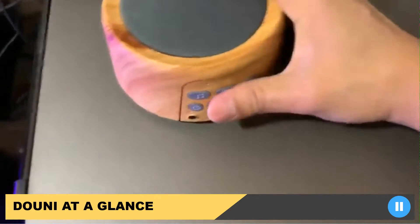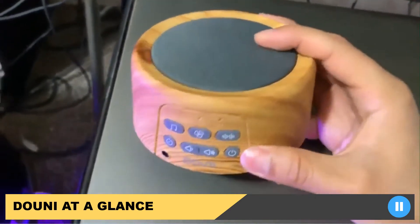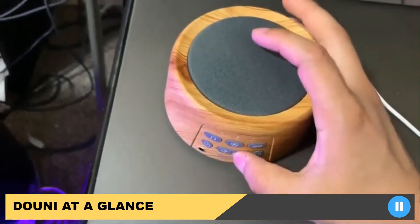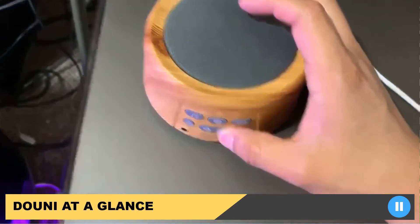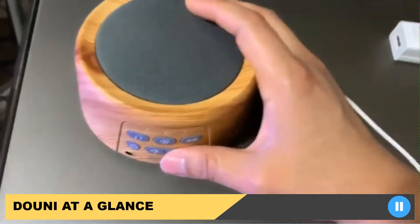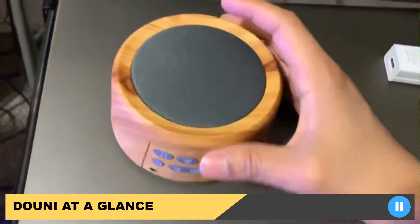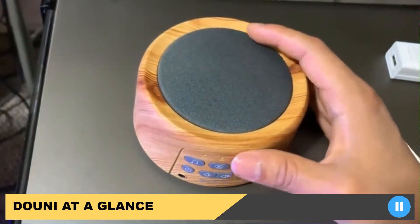As soon as it's on, you have the options on here. Obviously the power, and you also have the volume control — you can increase or decrease. You can also set a timer over here. I usually just leave it on overnight or if I'm working on something or reading. I just leave it on and turn it off when I'm done. But you have the option if you want to set a timer so it's not on all night.